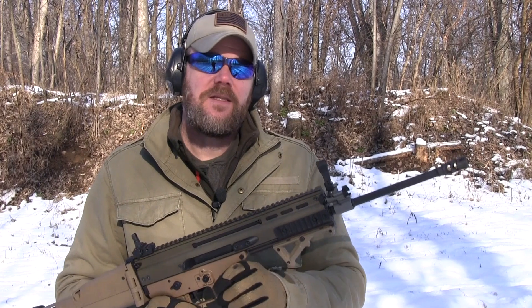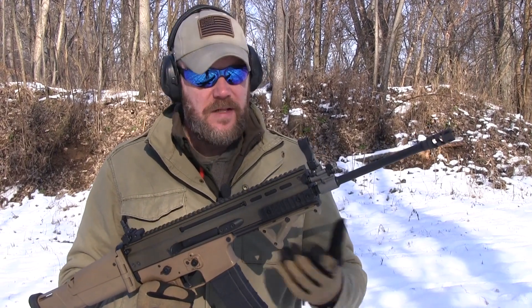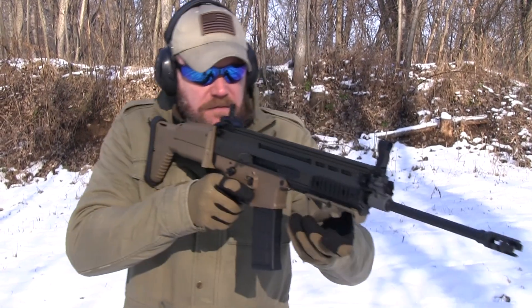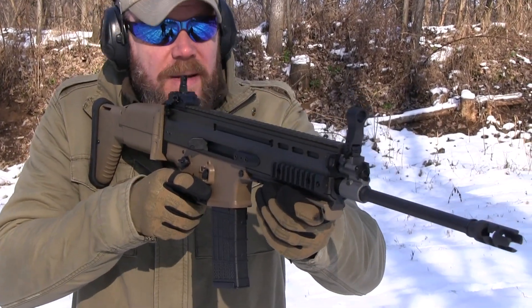Hey guys, welcome back. So today I'm out here shooting my SCAR. One of the things that I've noticed about the SCAR while I've owned it for the last few years is that it just seems rather short. When you're shouldering the rifle, the forward grip area is relatively close to the body.